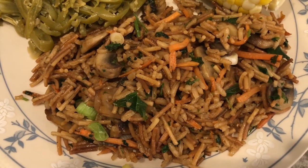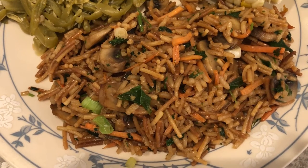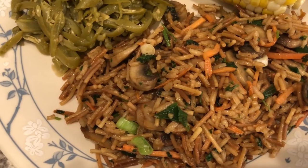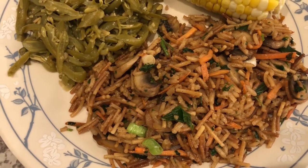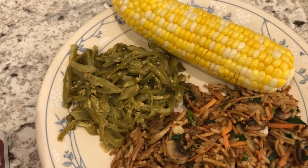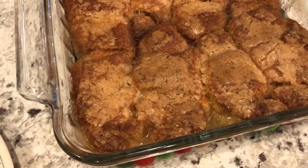I added mushrooms, matchstick carrots, green onions, and parsley. Parsley is something I've only recently started cooking with, and I love it — I used to think of it just as a garnish, but it does add a really good fresh flavor. With it, I'm just serving some canned green beans, and we also have some fresh corn on the cob as well.